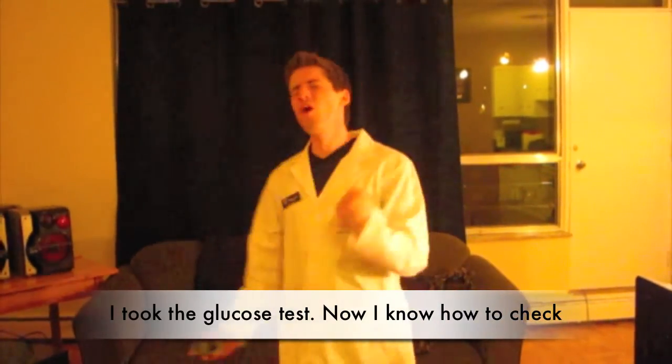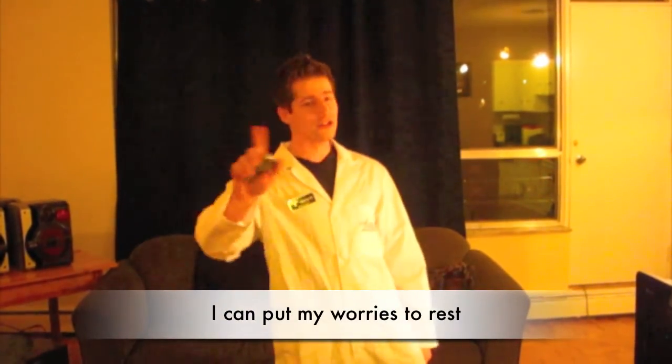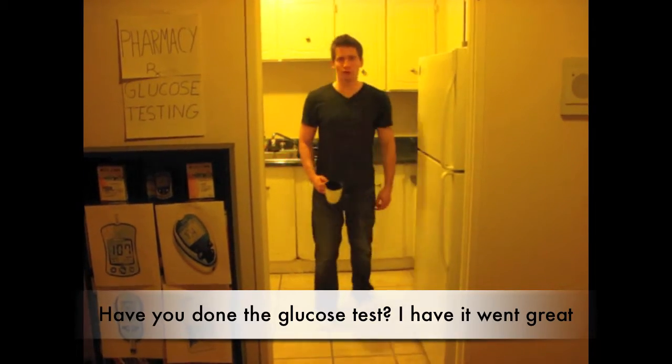Now I know how to check, I can put my words to rest. Have you done the glucose test?